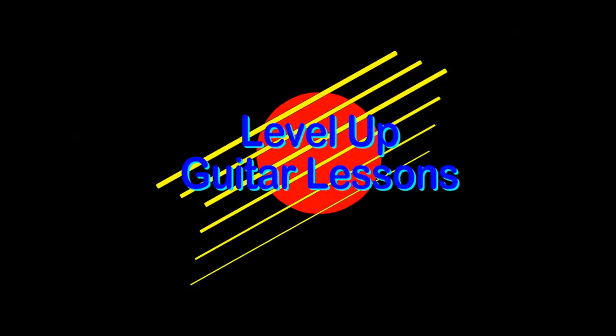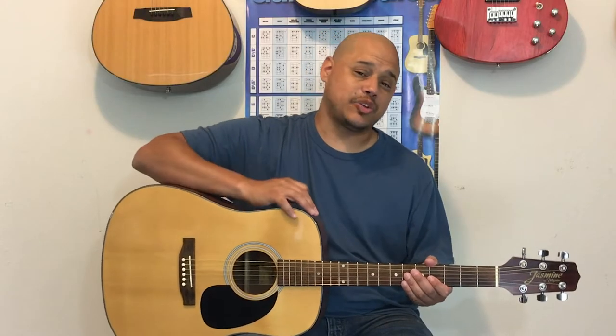Hey everybody, Mariano McGarry with Level Up Guitar Lessons, and today we're going to practice Merrily We Roll Along. Okay, let's get to it.